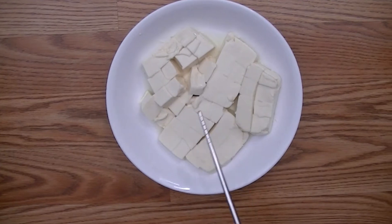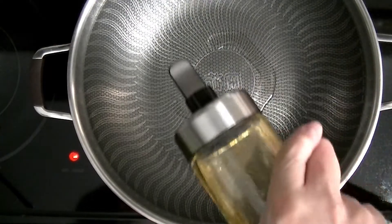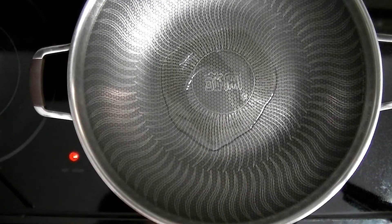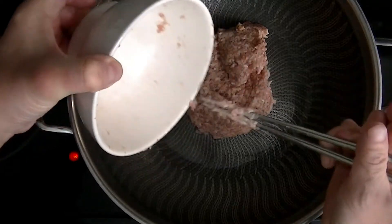I have already cut the tofu into one centimeter cubes. I have already heated up my wok, and I'm going to add in a couple of teaspoons of oil.